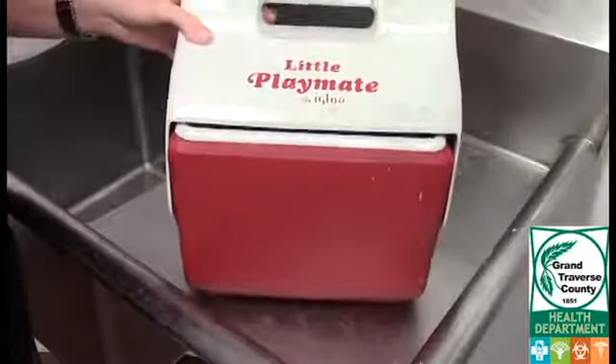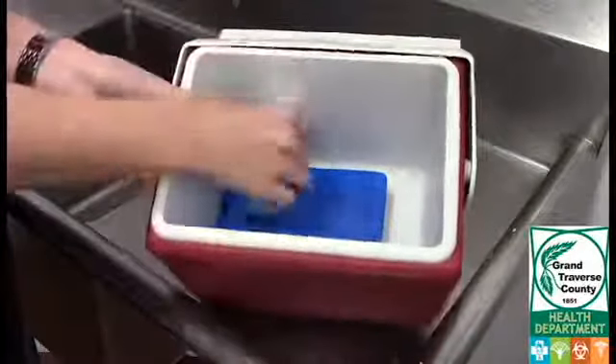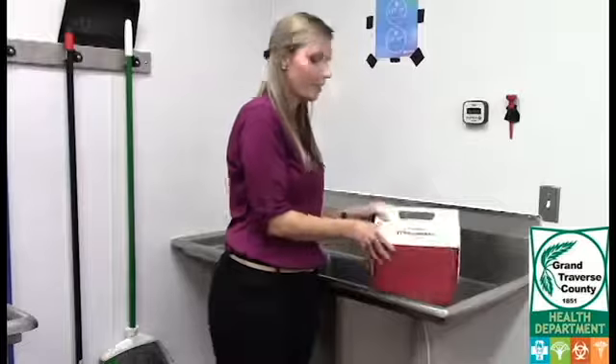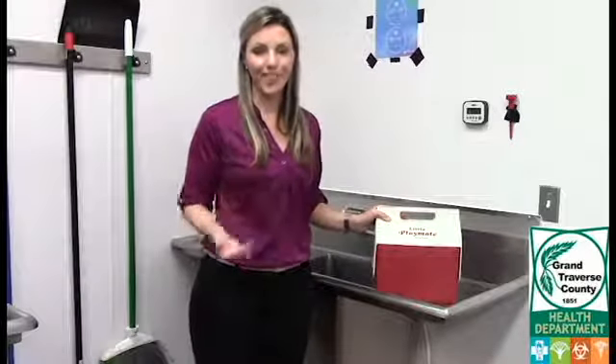Once you've collected the sample, place it in a cooler with ice or ice packs to transfer to the lab for testing. Then all you have to do is make sure it gets to the lab within 30 hours of taking the sample, and you're all done.